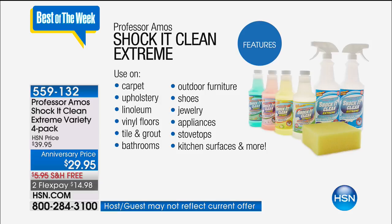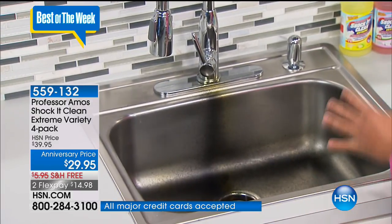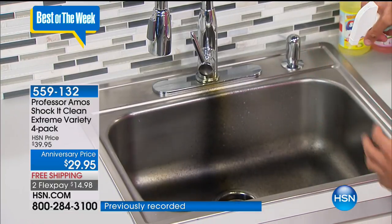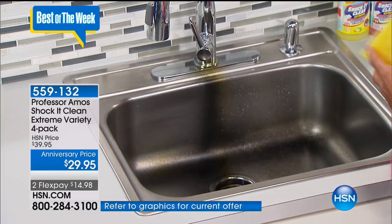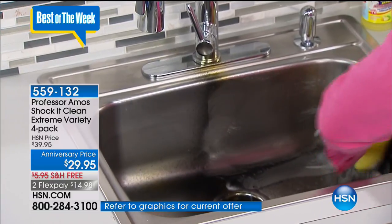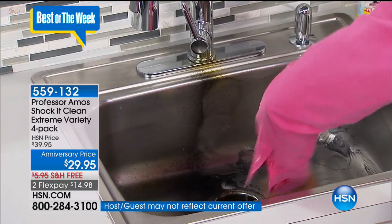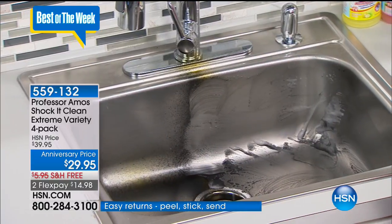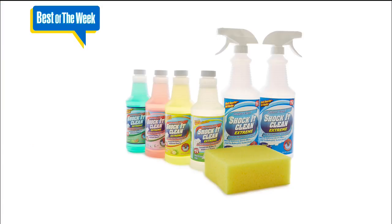We're going to the stainless sink. A lot of people have stainless steel or aluminum at home and don't know what to use because different store cleaners have bleaches and ammonias — and if you put bleach or ammonia on an aluminum sink it'll tarnish and oxidize. Just shock it clean. If you can get it wet, you can put Shock It Clean on there — it's going to restore it, bring back the value and the shine. And your beautiful nails are safe too!